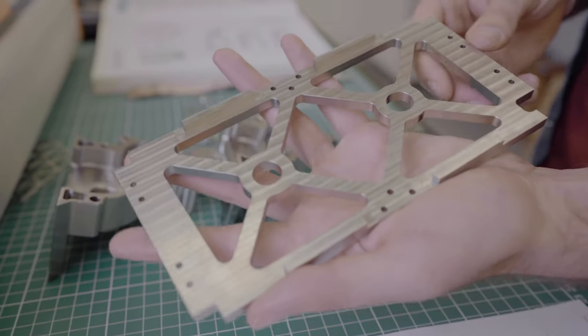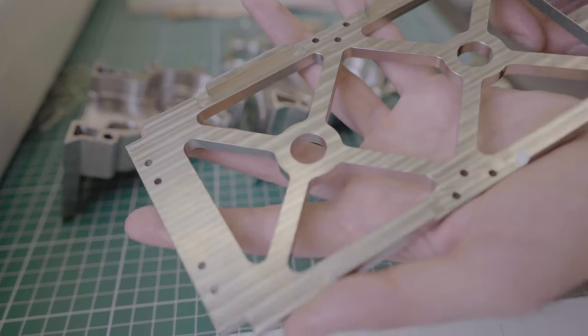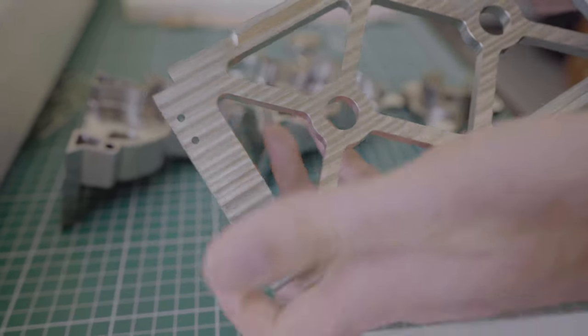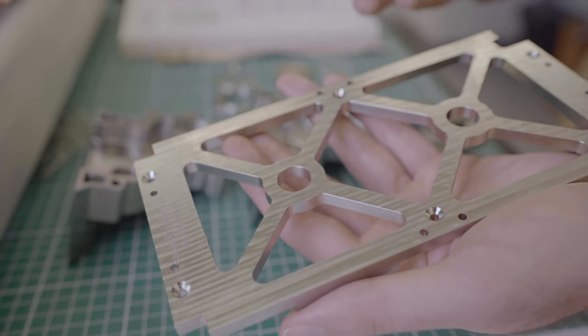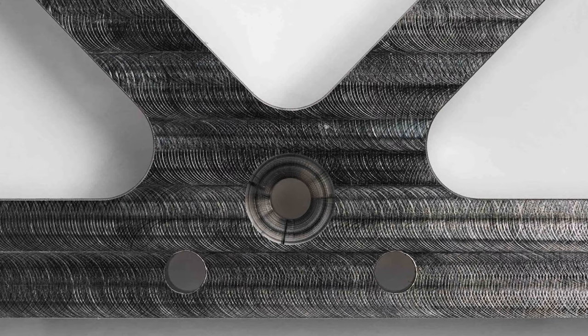Here you can see on camera just how well the material machines. This is probably another material you would want to use in an as-machined state for cosmetic applications, because you can still see the machining marks all over the place. When you're looking for engineering parts where you have GD&T requirements — some geometrical requirements, flatness requirements and such — this material can be really great. It has very good dimensional stability, and the as-machined state can be quite stable with nice repeatability on your dimensional features.